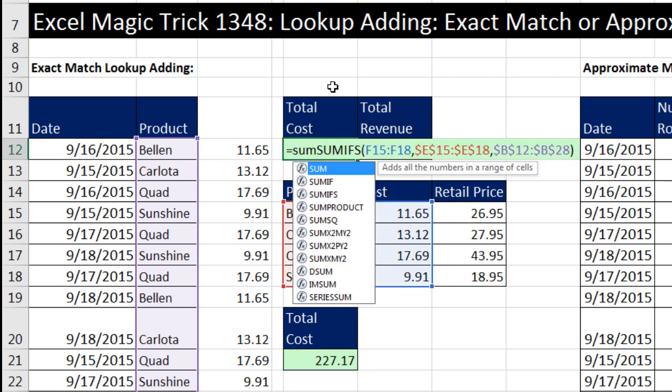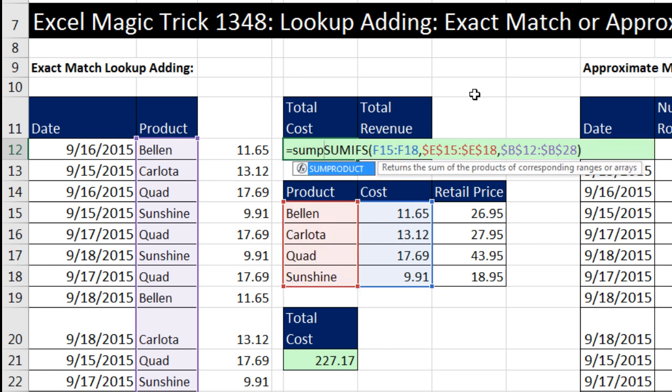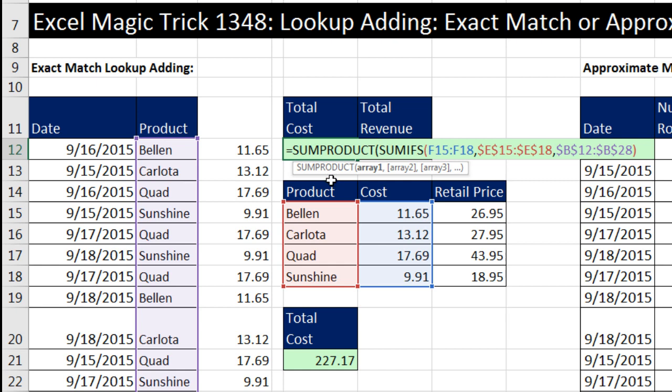I would like to use the SUM function, but because we made a function argument array operation, it would require the special keystroke Control-Shift-Enter. So instead of SUM, when we have an array we need to add, we use SUMPRODUCT. SUMPRODUCT has two parts: the product part and the SUM part. We're only using the first array, so it does just the SUM part — the adding part. The array one argument in SUMPRODUCT is one of the very few function arguments that can handle an array operation without that special keystroke.